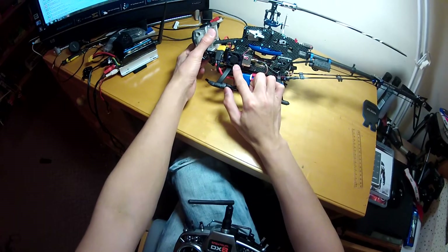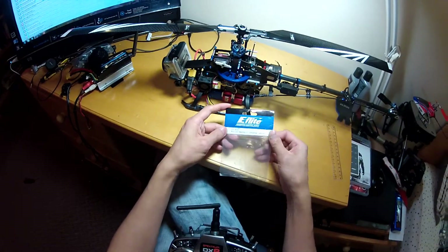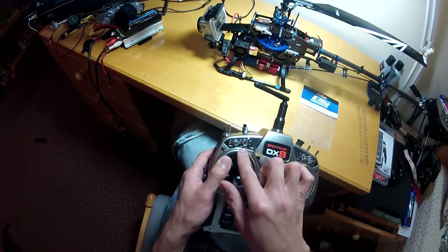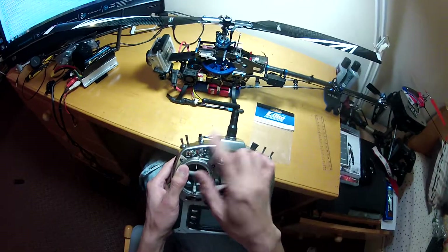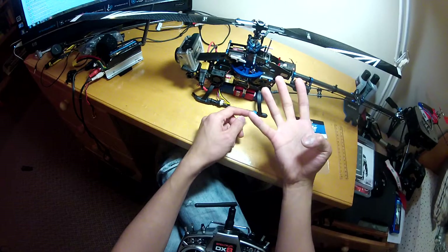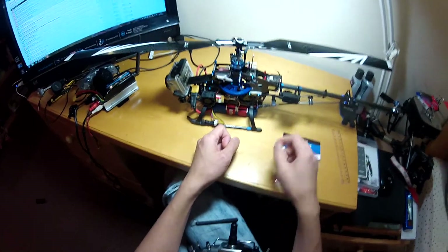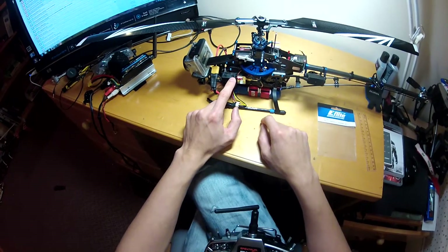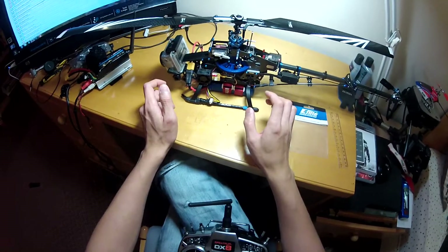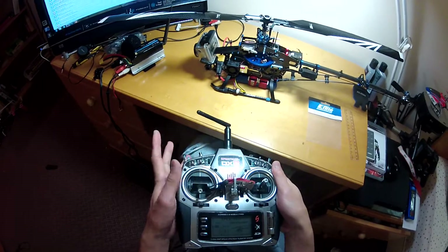Since the video transmitter tends to get really hot, I installed a small cooling fan. I'm also using an E-flight Universal Light Kit connected to the gear channel on my receiver. It comes with four power lines — normally you'd connect the included navigation lights, but I cut one connector and wired it to power the fan instead. This is a really flexible application — you could use it to power anything, like an airsoft gun, that you want to switch on and off from the transmitter.